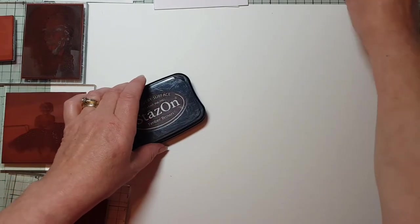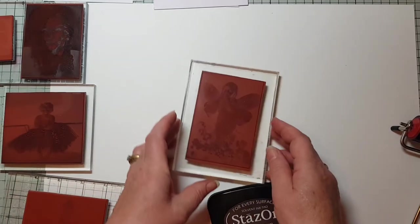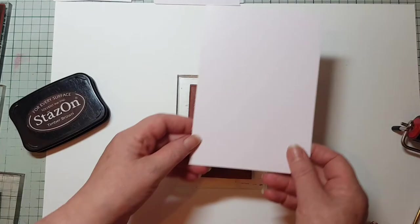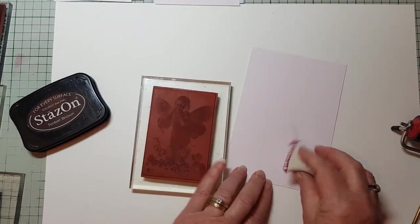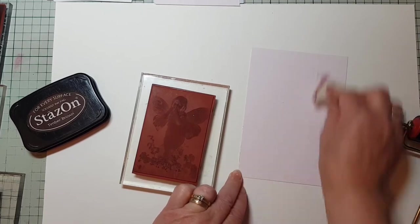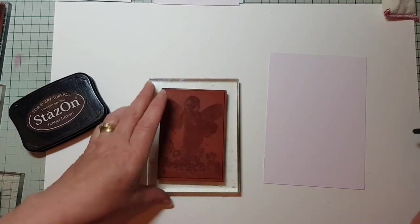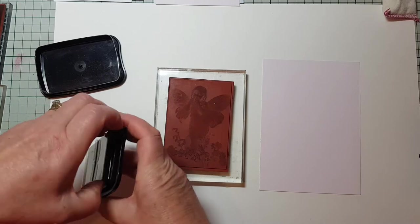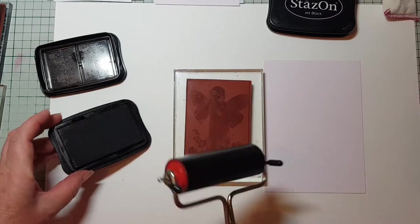First off, we're going to start with the fairy — she's very nice. I'll start her on some silk art card, colored silk art card, which is a coated cardstock. Just dust it over with your Dust Buddy, because anything coated or glossy will pick up oil from your fingers, and it can create a little blank spot when you're stamping. The two colors of Staz-On I've got today are Timber Brown and Jet Black.